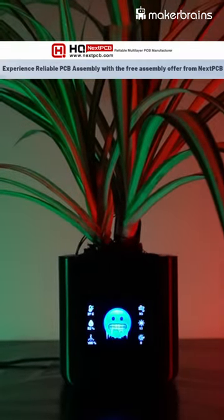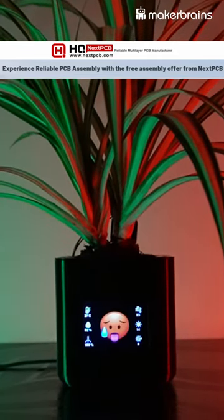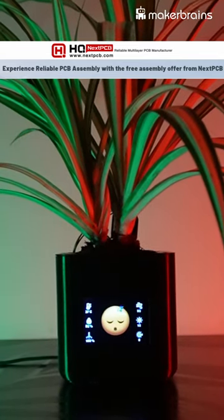But that's not all. Pet Pot doesn't just show emojis — it also gives you real-time information about the temperature, humidity, soil moisture, air quality, UV index, and light intensity in its surroundings.